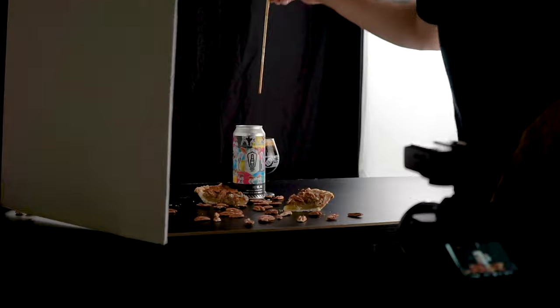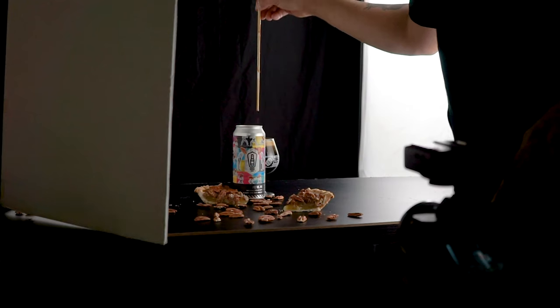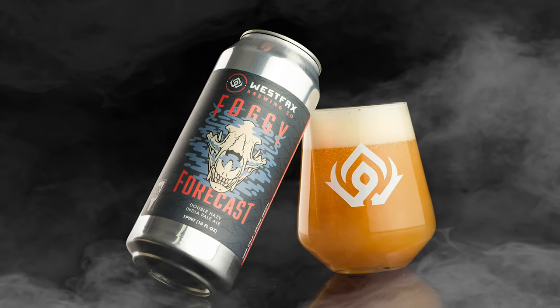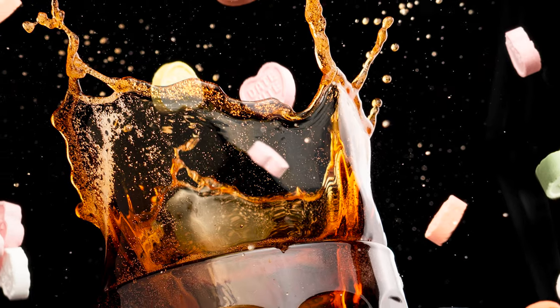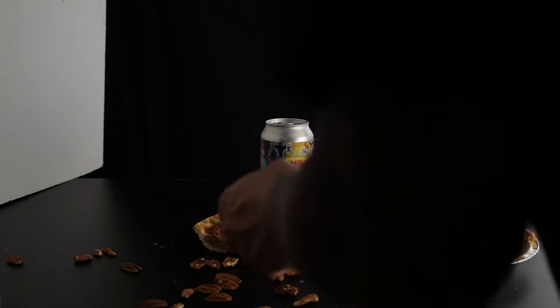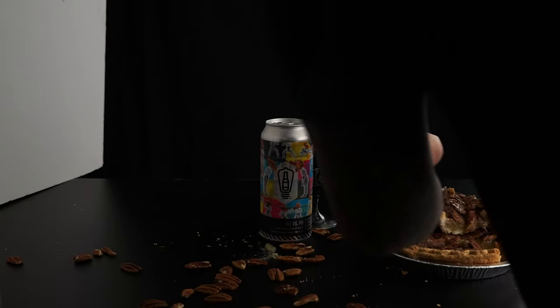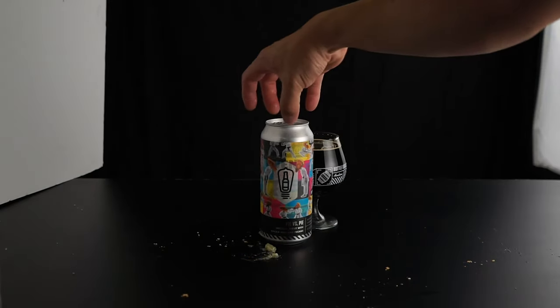Once you have your composition dialed in, go ahead and snap a few photos. So here's the photo I just took. It's already starting to look pretty cool but it doesn't feel epic enough to me. So what I like to do is add a little bit of movement to my photos. I do this by either tilting the can, throwing some objects through the frame, or making liquid splash. So let's go ahead and throw in a splash into this one. I start by removing all my props out of the frame, leaving just the glass in the photo. The reason I do this is so I don't damage any of my props or waste any food during the process, as it tends to get pretty messy.